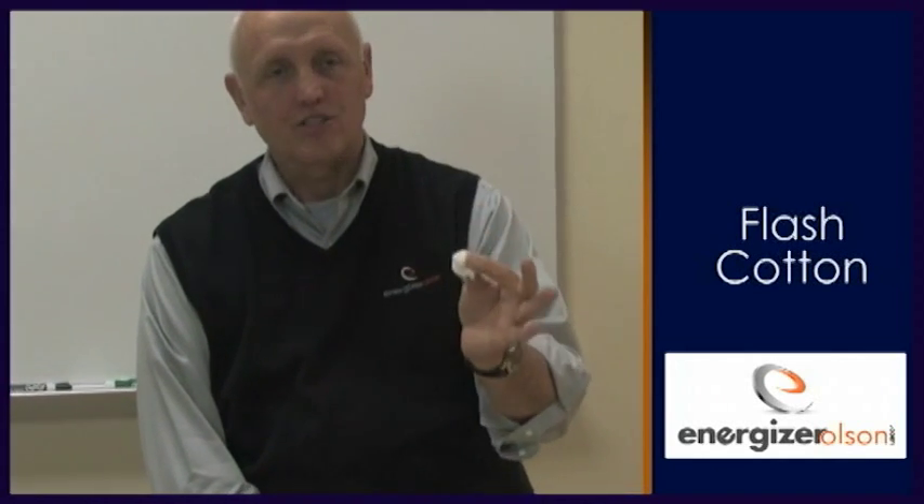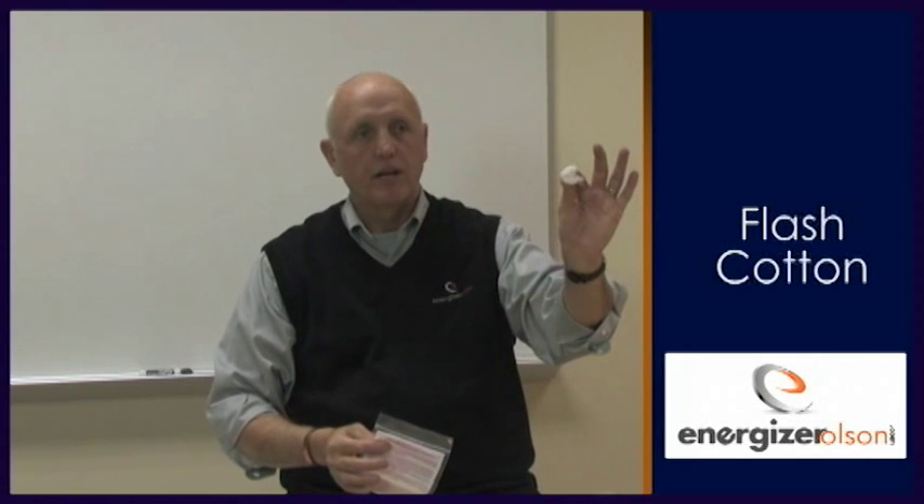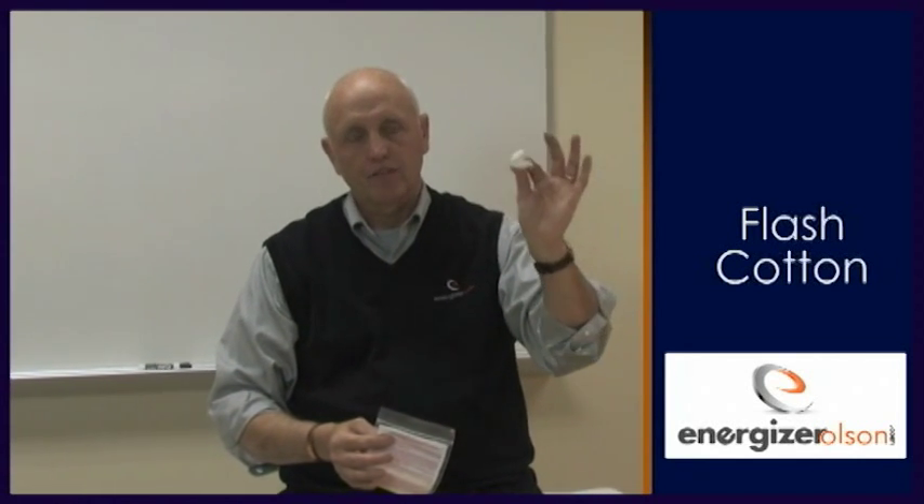The students will say 'do it again,' but what you want to say is: the cotton is gone, the bad days will be gone too. You make that transition with it. That much right there will last you a really long time — you only need a pinch of it to get that effect. Flash cotton.